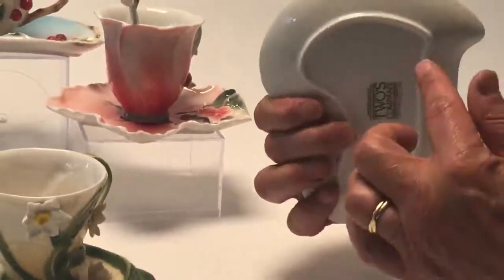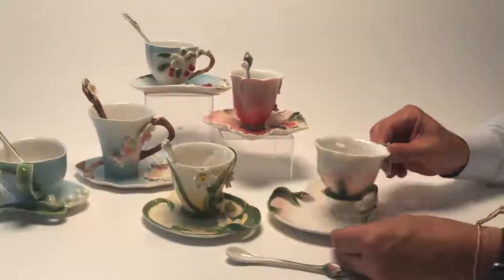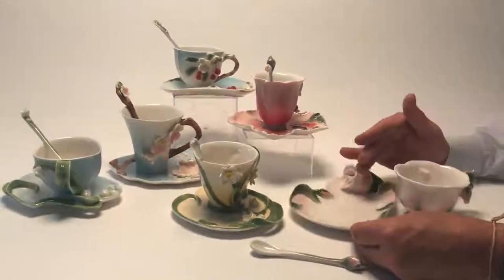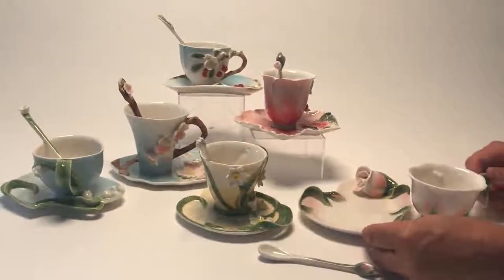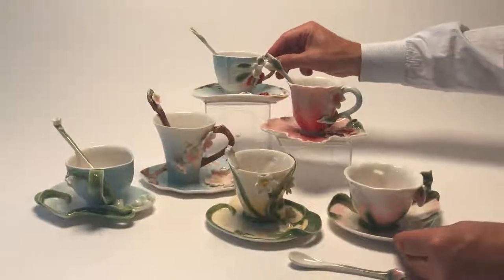The backs just have a very simple white background. What I love about them is that you can use them really like this, or you can use them off it and put a little biscuit or something with them. There's lots of different ways to do them, and you can see they all have tremendous detail.